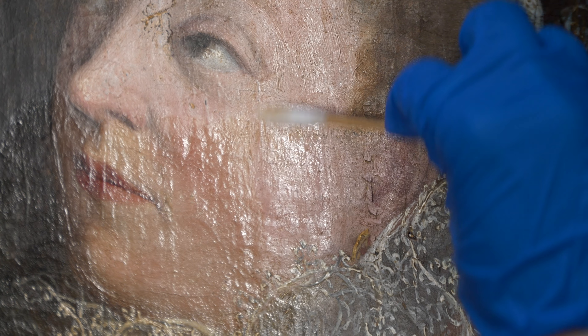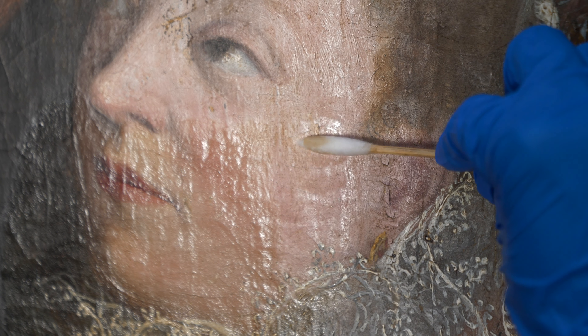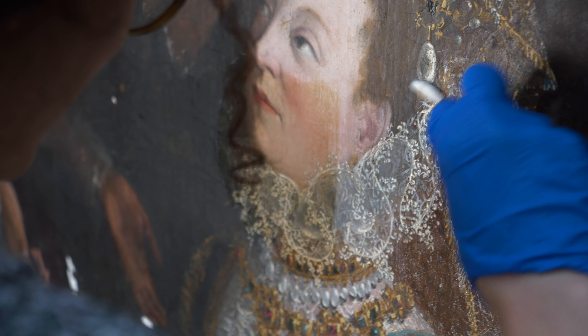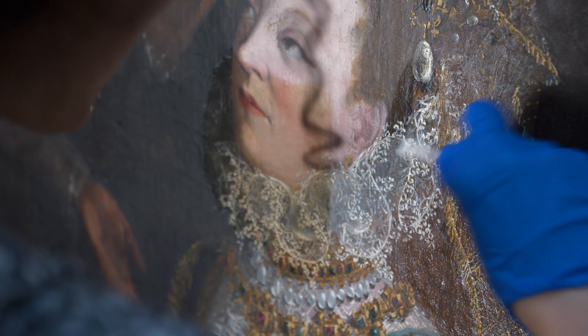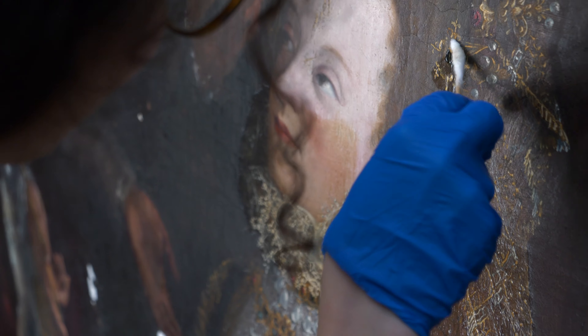When the varnish is covering the entire surface it may not be that obvious, but once you see what the paint layer is like without the varnish on it, you can see that there's a very big difference in brightness and in saturation and in colour in all of those areas that have been cleaned.